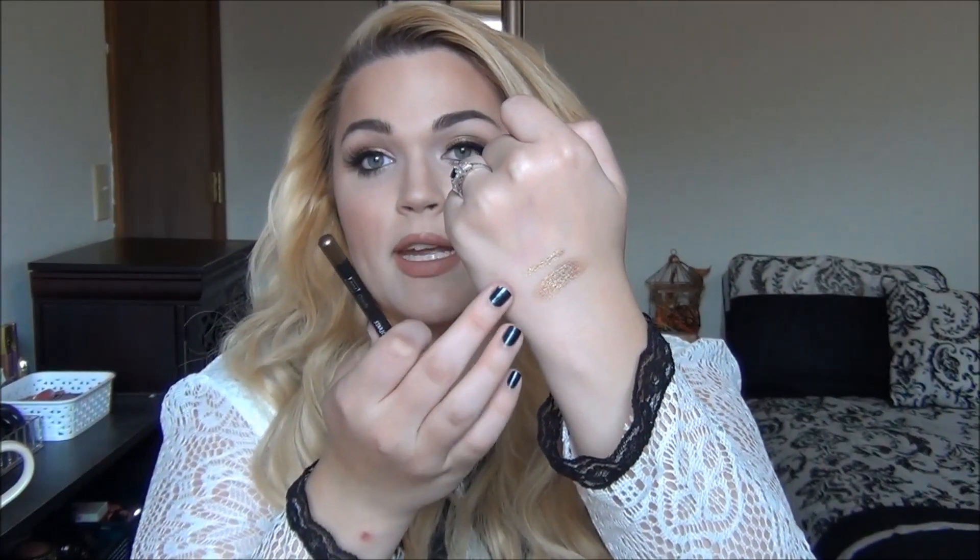Then we have the Kohl Eyeliner Pencil in the shade Oracle. I do really, really like this. I almost wish it had been a nice dark brown, but I can see where it definitely comes into play with the look. It is a beautiful gold and I thought it complemented this shadow really, really beautifully. I just wish it had been something a little bit darker. It's a great liner in itself — if you are a fan of gold liners, this is a great one to add to your collection. It added such beautiful depth on the lower lash line, and even though I topped it off with shadow, you can still see the shimmer coming through. Very pretty color.